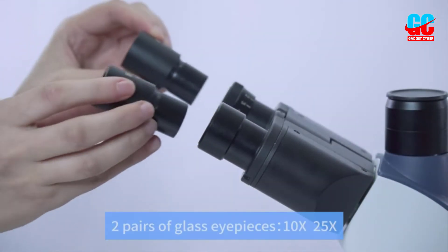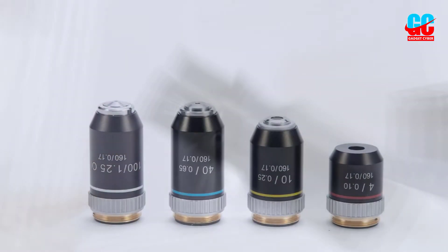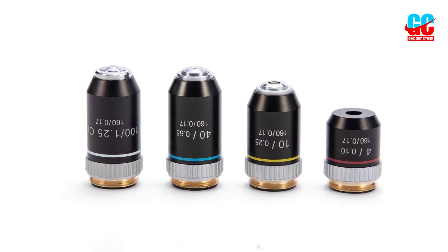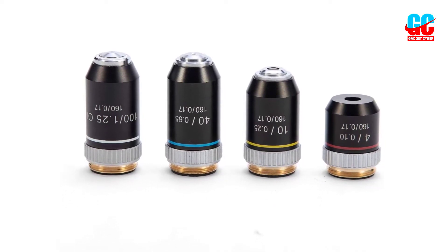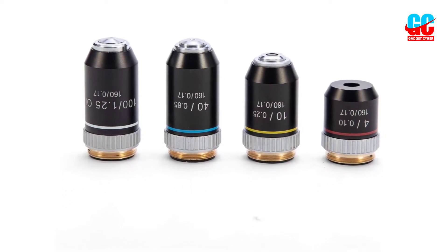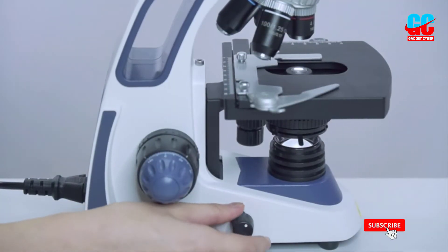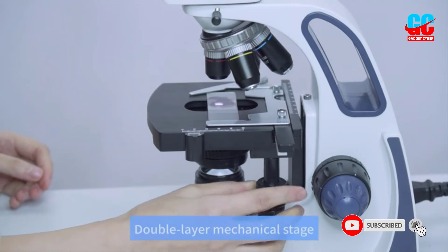It's got a pretty high sticker price, but after feeling the quality and realizing how many features are packed into this device, you'll see that it earns the premium price tag. Dual eyepieces make it much easier to see clearly and bring things into focus. It's also much more comfortable to use, since you'll never have to squint or constantly readjust to find the right angle.